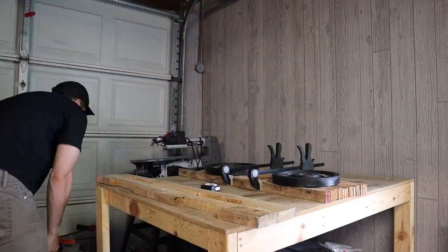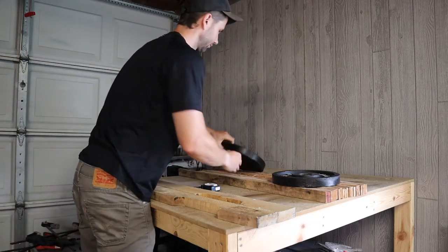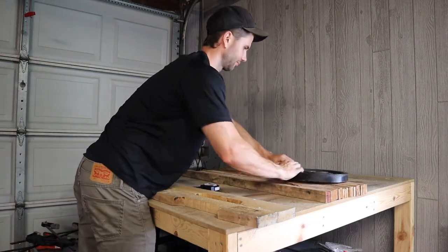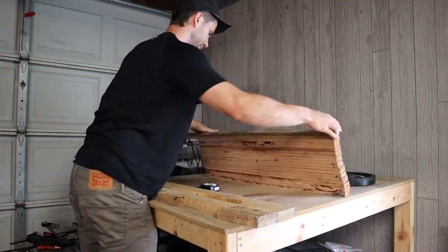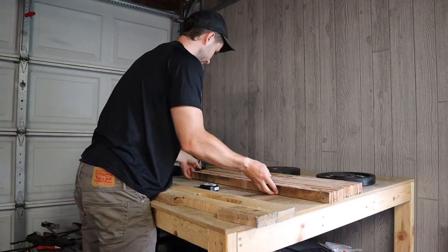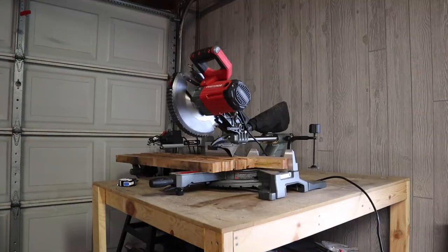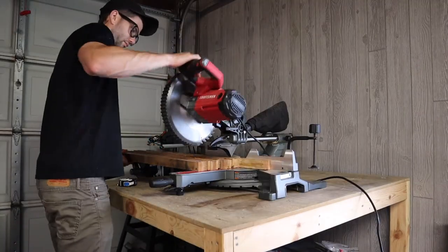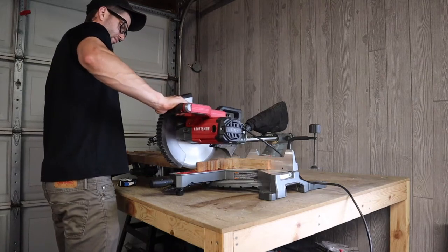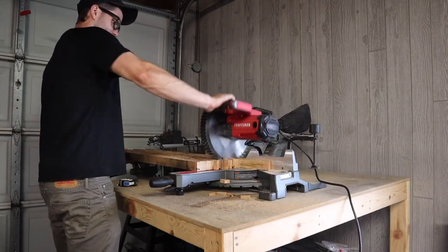After you've completed the glue-up and let it sit for a couple of hours — I actually waited a whole day — we can go ahead and remove the clamps. I put 225 pound weights on top just to apply even pressure, which also helps to keep it flat. From here we're going to want to go ahead and check to see if there's any glue squeeze-out that we may have missed, go ahead and scrape that off. Then I'm going to go ahead and square up each side of this bench so that we can start to create the legs.